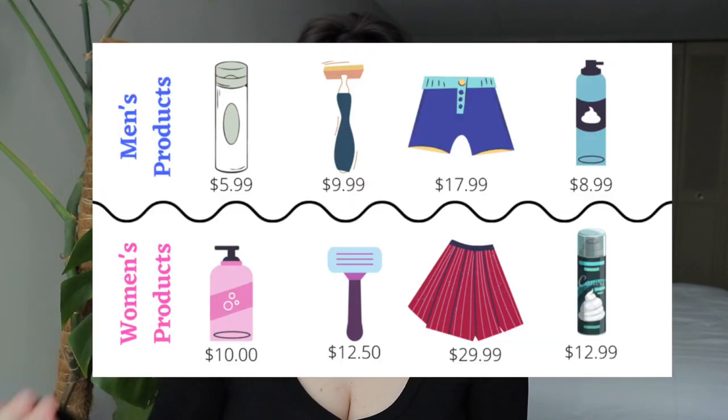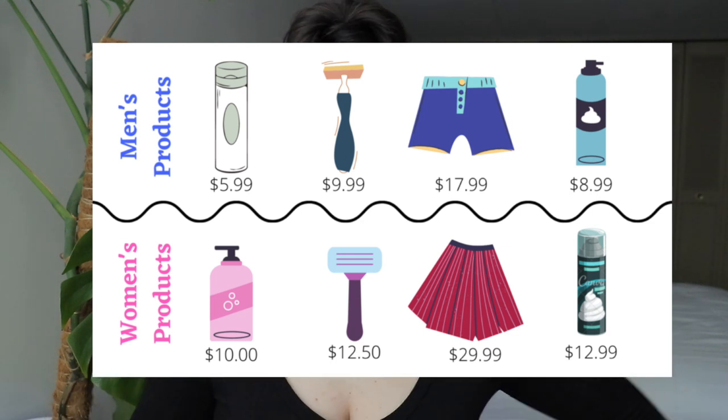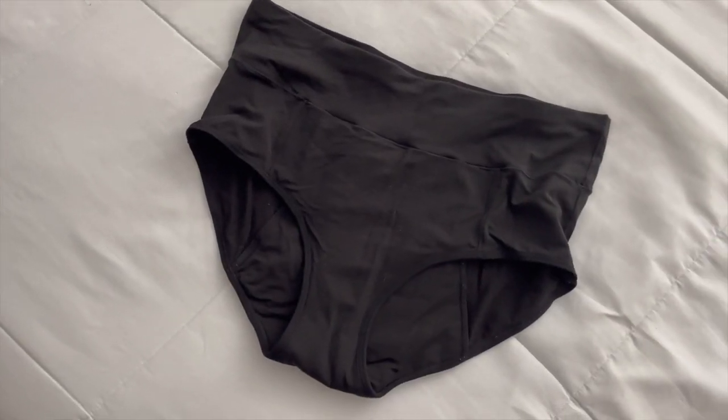Reusable pads and underwear — this is another item I cannot stop talking about because it has changed the game for me when it comes to my period. I used to purchase Always pads and Walmart pads, and it was a huge monthly bill. On top of that, they tax you on those products, which I think is wrong. That's another reason to switch to reusable period underwear, a cup, or reusable pads — you buy it once and that's it.